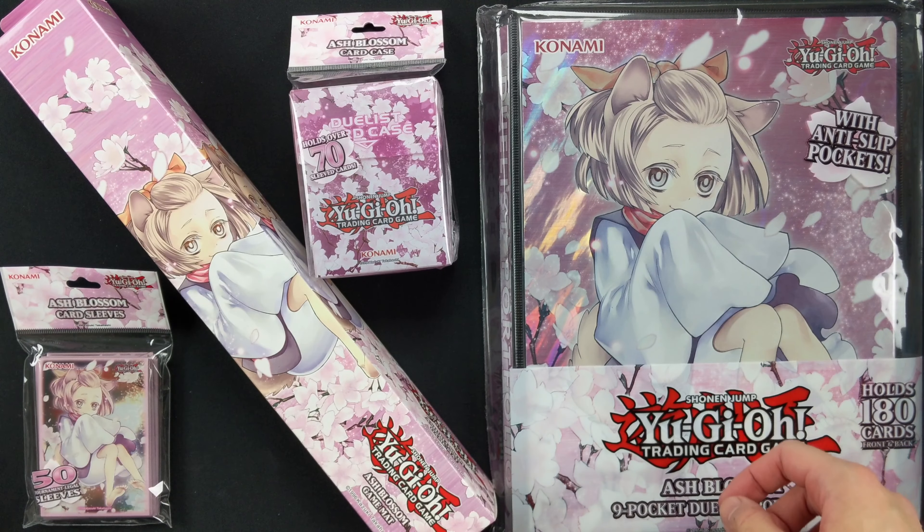And then finally we have the card sleeves. Very nice.